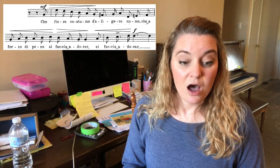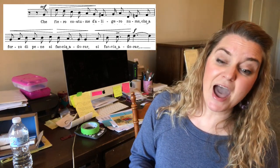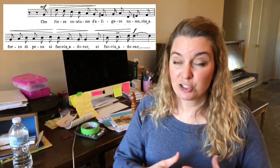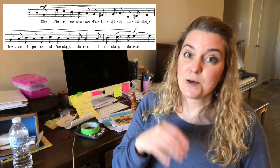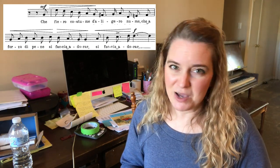Let's attempt this. One, two, three — Che Fiero Costume. You see how that works? So as you're doing that, notice how I took a nice deep breath while the piano was doing that entrance. Che Fiero! Make sure that you get a really good breath at the beginning and it'll make that phrase much, much easier.